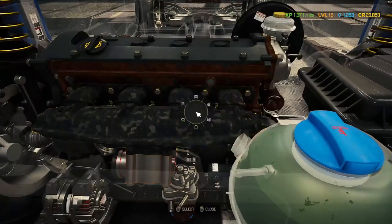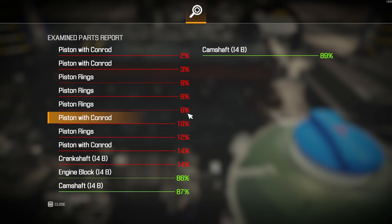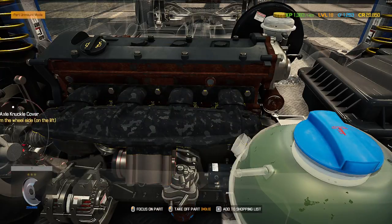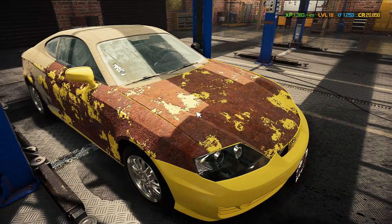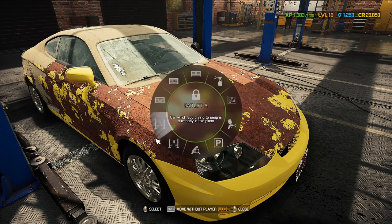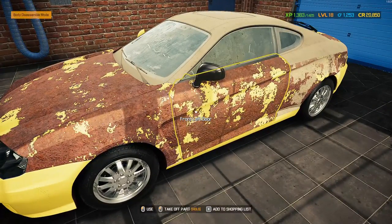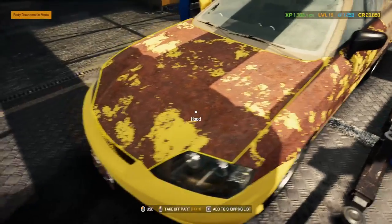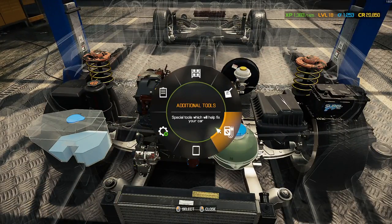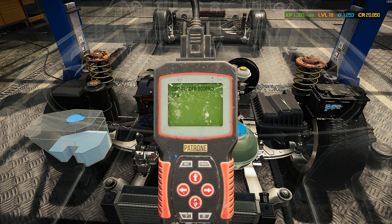I'm going to test whether this car starts. We're going to run it through the testing path first, then rip into it. The engine can't be started — except I just did it anyway. Apparently the engine cannot be started even though I just did a compression test and started the engine. I'm going to scan through the whole lot first and make sure everything's working.